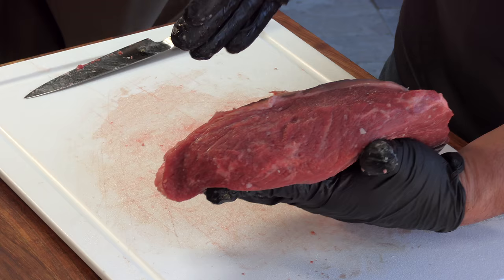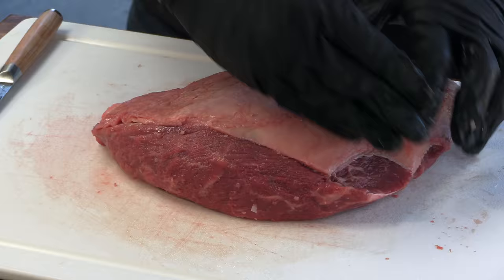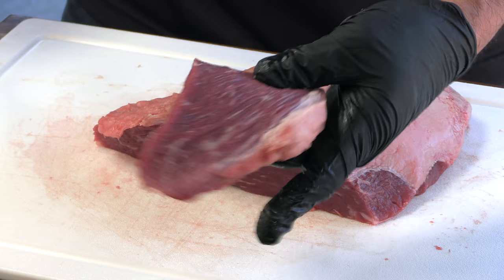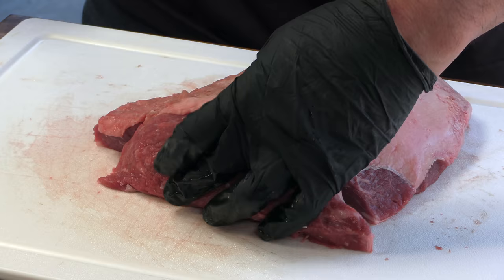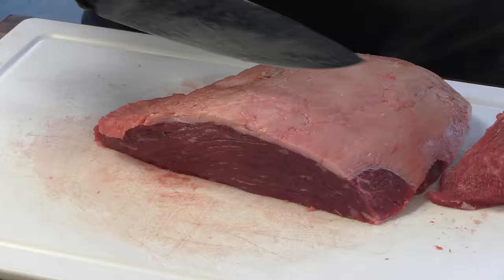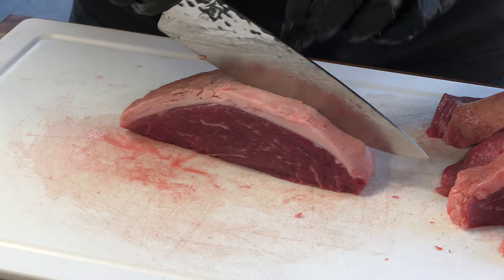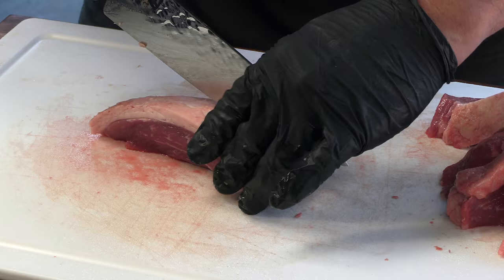Next thing I'm going to do is steak this out — we're going to cook it as steaks today. You see the grain here going this way, and we're actually going to cut with the grain on this. I'm cutting right across and continuing, going a little over an inch — about an inch and a quarter thick. There we go, that looks good.